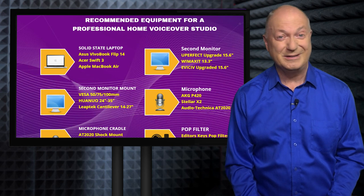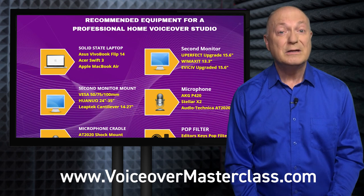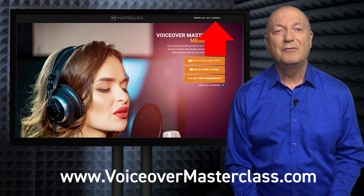I hope you find all this useful. To find links and more details of all our product recommendations, go to voiceovermasterclass.com and click top right. Thanks very much for watching.